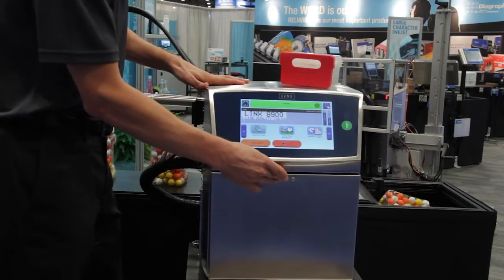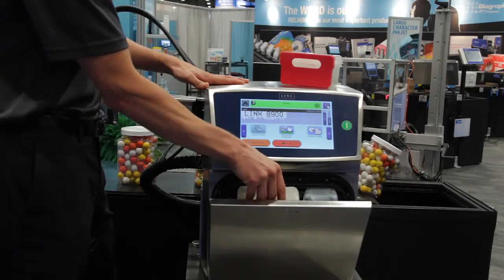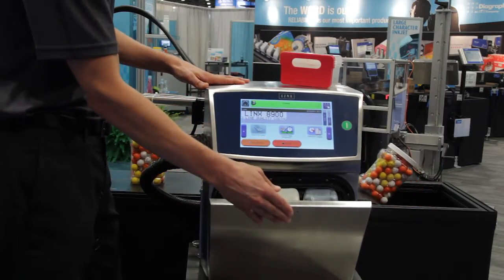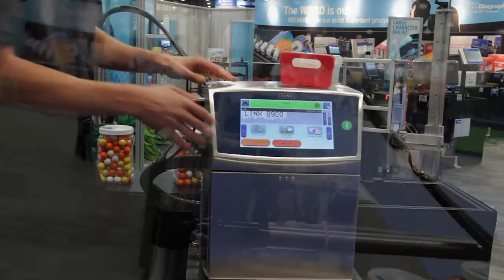For a fluid refill, we have a one-touch cartridge-based system. Just drop it in, close the door, and you're ready to print.